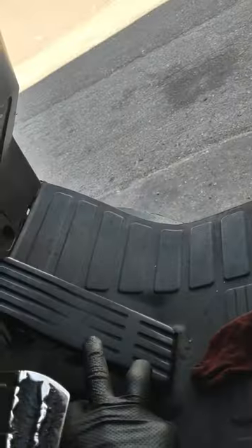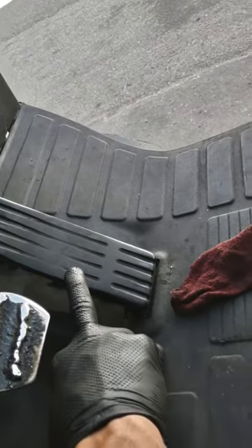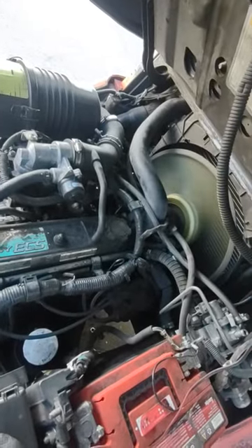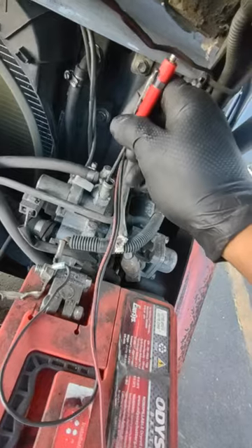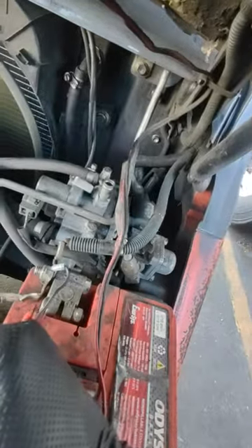Give it a rev. Okay, so if you have a rough idle, you're going to come here and go left or right depending on if it has too much gas or too little gas.